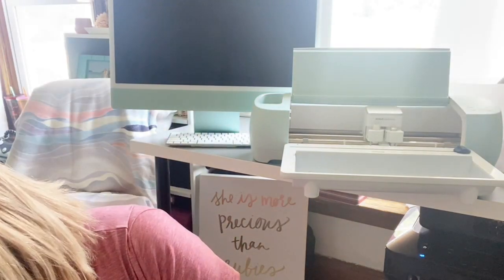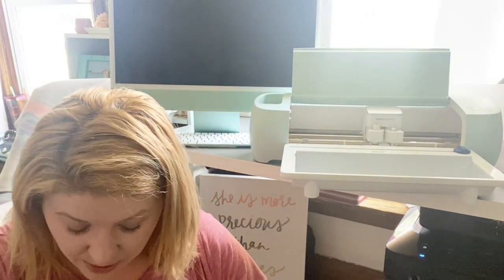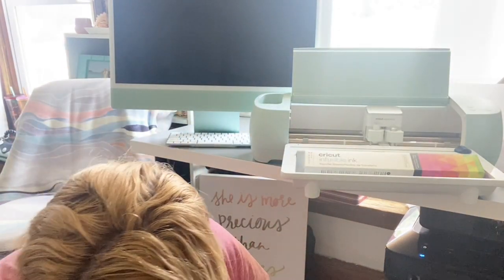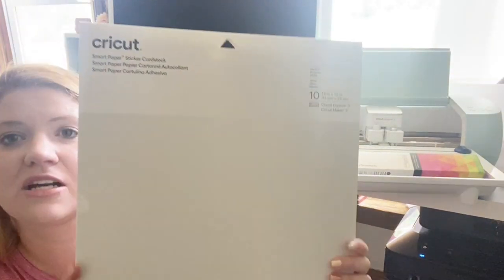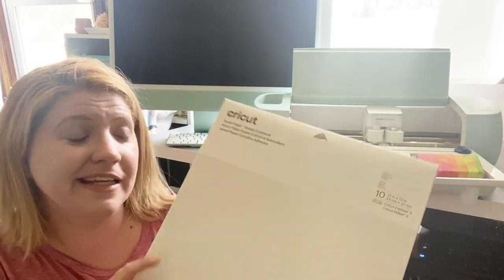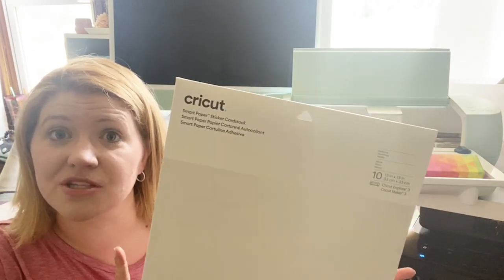I wanted to share that with you guys today. I thought it would be a fun little journey to open up and see. Let's open up one other box that came from Cricut. I think this is stuff from when they had one of their sales — some extra little things. They had some infusible ink rainbow sheets that I wanted to grab hold of. And also this is smart sticker cardstock — you can draw on it, cut on it; it's smart material so it doesn't need a mat, it just loads in. Just load and go. Cricut just keeps getting smarter and more innovative, and I just love them so much for it.